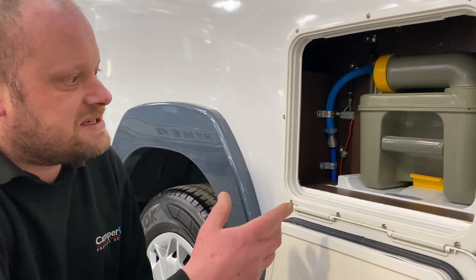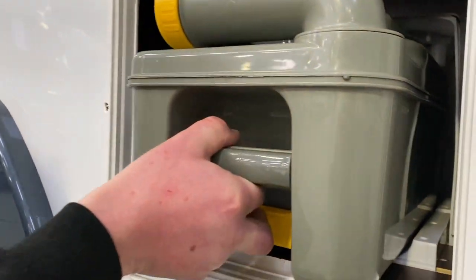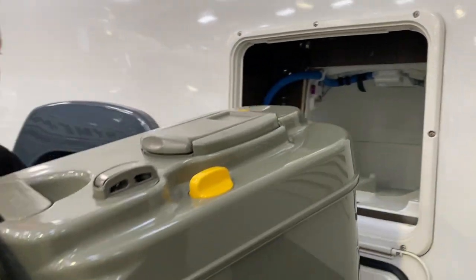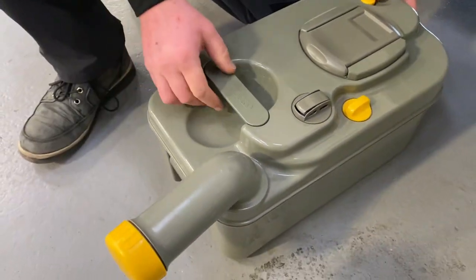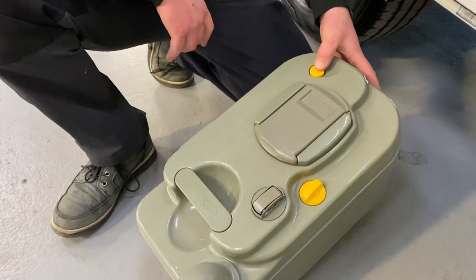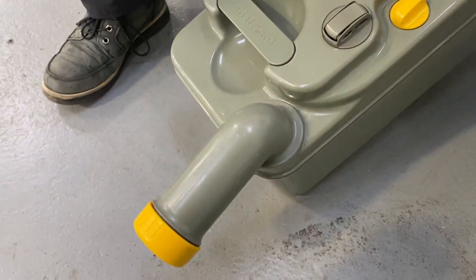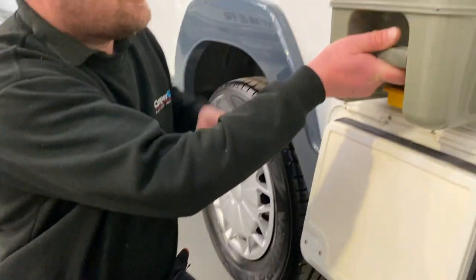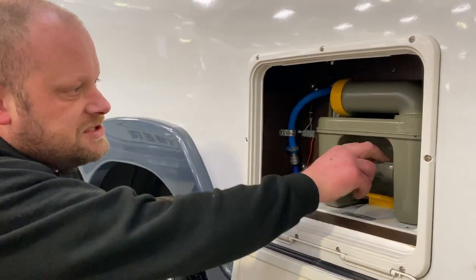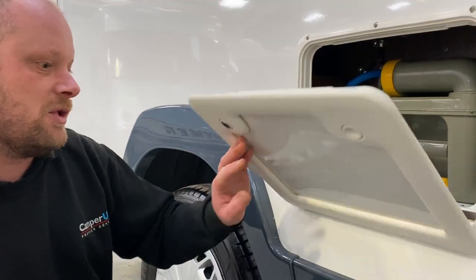To empty the cassette, you just flick up the little yellow handle and pull the cassette out. Spin the nozzle round, take the cap off and there's a yellow button there to let the air in. Just press the yellow button and your waste will come out of the spout. Now if you find you can't pull the cassette out, don't force it out. You'll need to make sure that the slider is closed on the toilet inside — we'll show you that in a little bit.